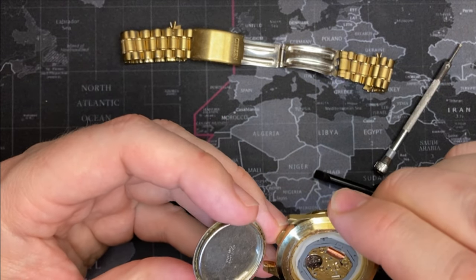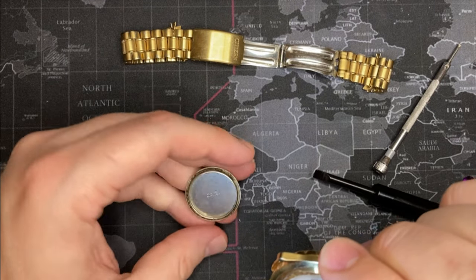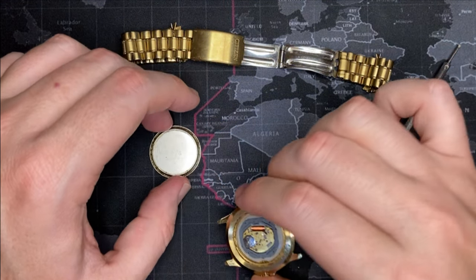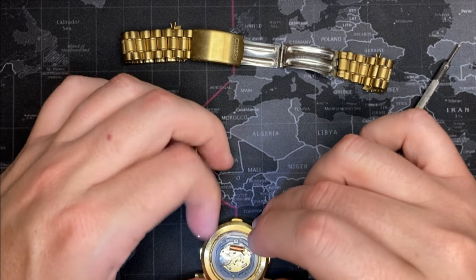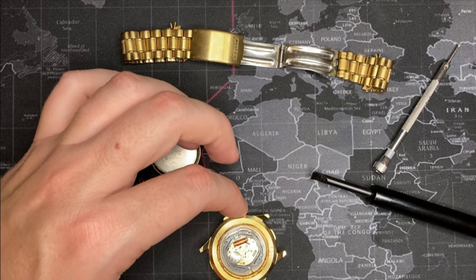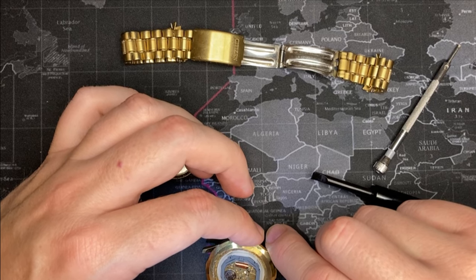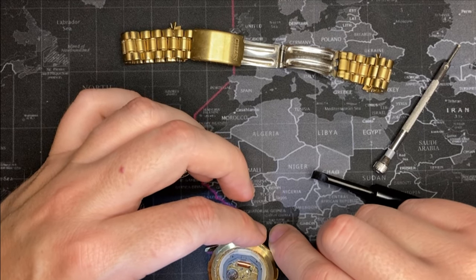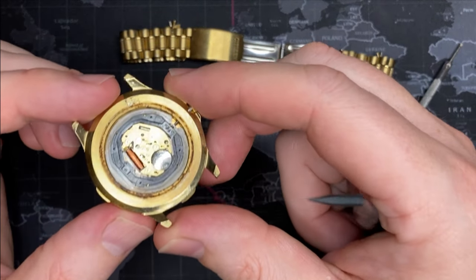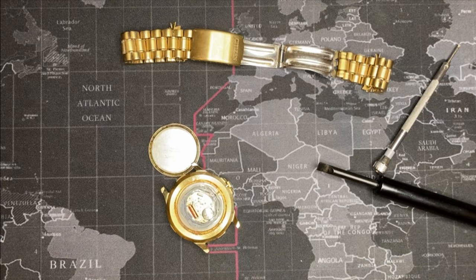There's absolutely no gasket on this whatsoever. Let's see what we got. Before we take the part out, let's just remove this — it's a 364/363. You can see that, so I will look through my stuff and see if I can find one.